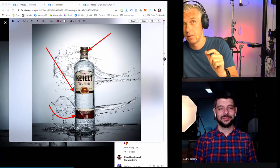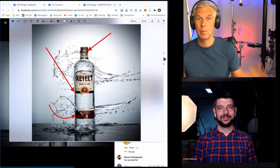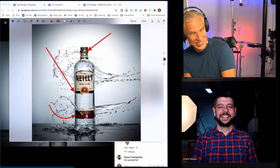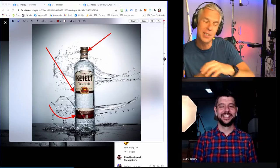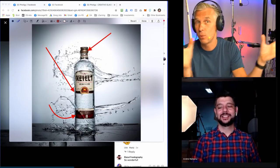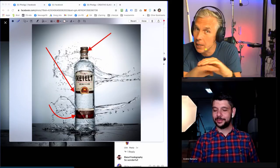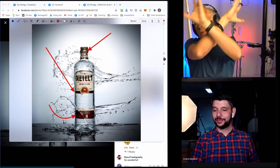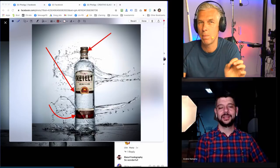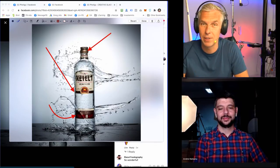Imagine you take one picture first without any splashes, with perfect lighting — clean table, clean bottle — and you save it in a good location. Then you start throwing water, you have all this mess, and then you choose a few images with great splashes. Put all of them plus that first clean one in Photoshop. Then you have a clean bottom without any water, and this crazy splash going on top. It will look way, way better — almost impossible to shoot like this — and that's the feeling we need to get from the viewer.